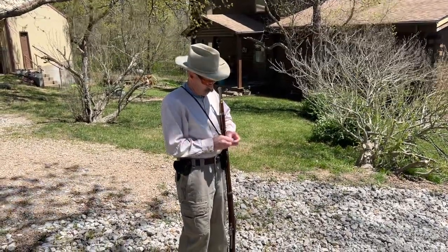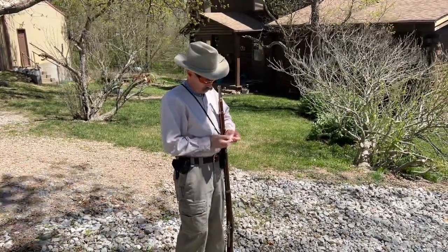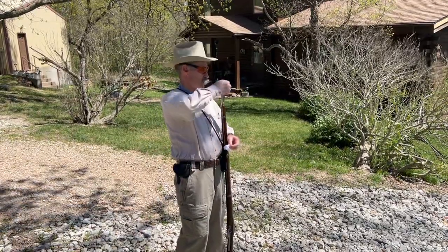Not quite as simple and quick as the Civil War reenactors, but not too bad. This is the mini ball — it's been greased.